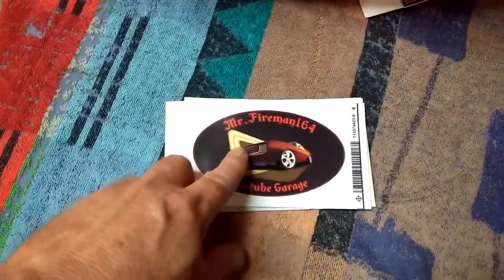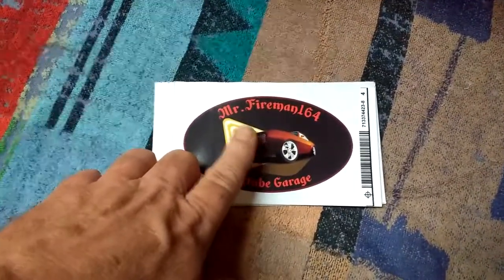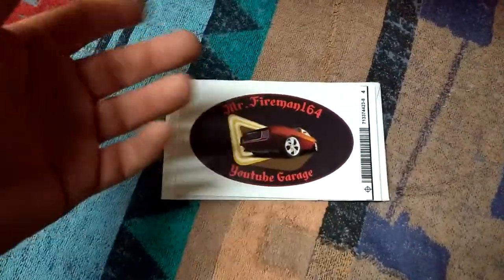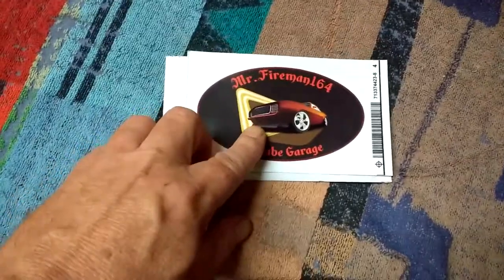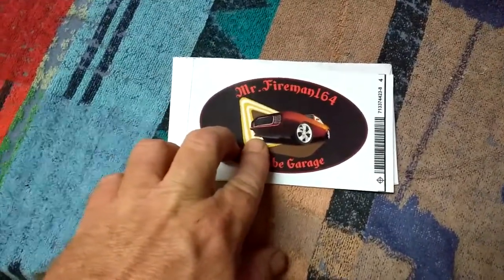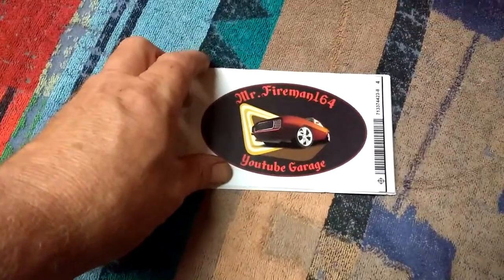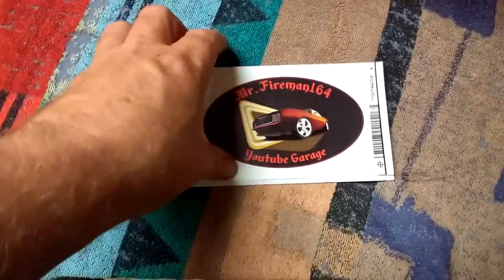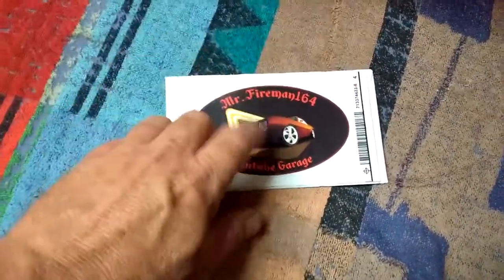This guy just teaches you anything you want to know about bodywork. I refer to his videos several times when I'm helping a friend with a project. Any time we get stuck, I'll refer back to his videos. He just tells you how he does it, and you know what — it works for him, so I figure it'll work for us too. Very cool, dude. I love that sticker.